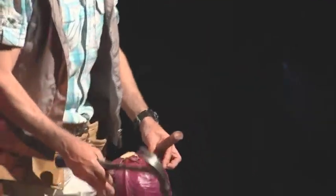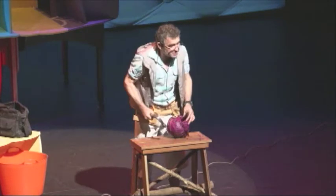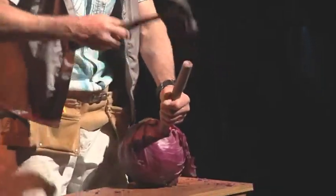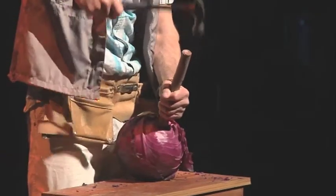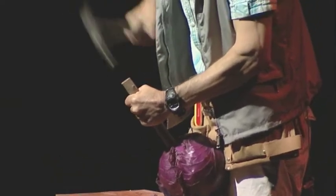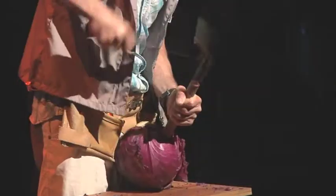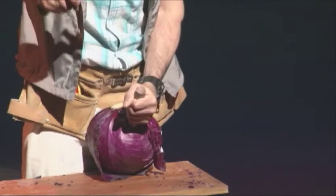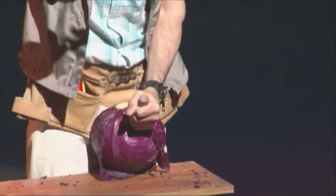So just grab that hammer. Now if you're only a little lassie like yourself, Myrtle, you want to grab that with two hands. Get a mate to hold the cabbage on the stick there, and just grab that hammer and hold that stick, Myrtle, and just hammer that in. Just right through. Hold that stick nice and erect. Find the hole and hammer it in.